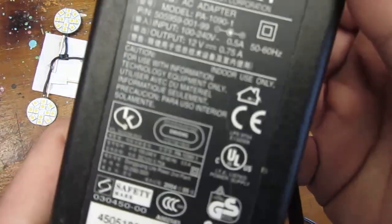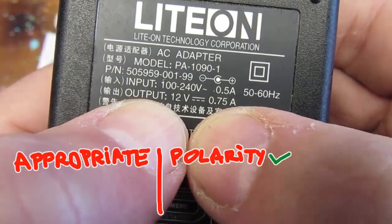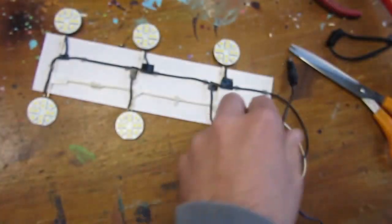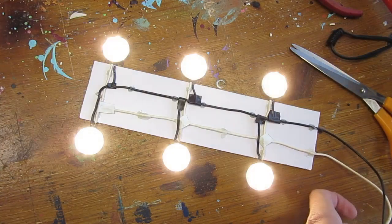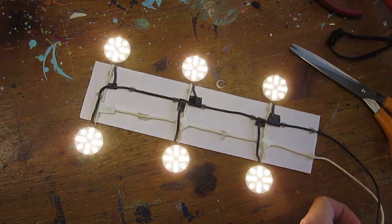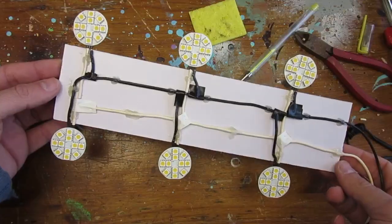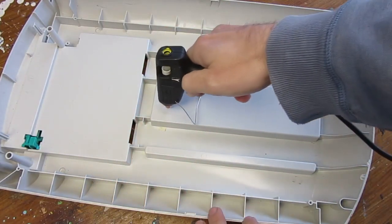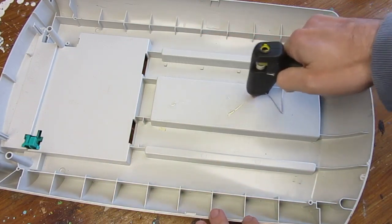The power supply I selected provides the right polarity, right voltage, and has enough wattage to serve the 6 lights. When testing the circuit, you can see the light intensity changing — this is not the light that changes but the camera adapting its exposure due to the brightness. In real life, the light output remained constant.